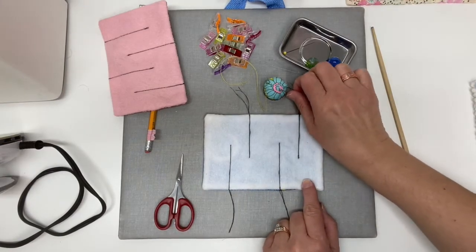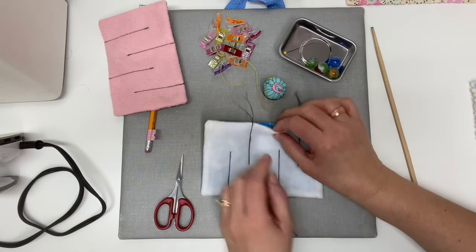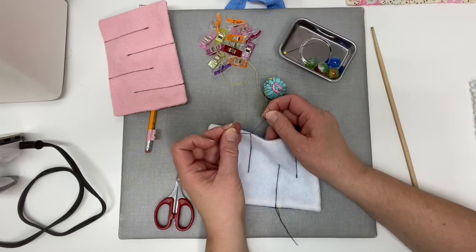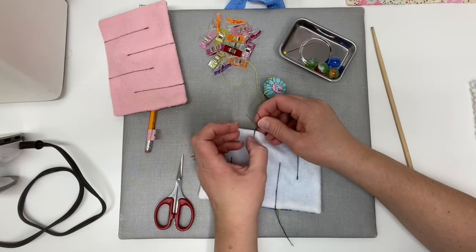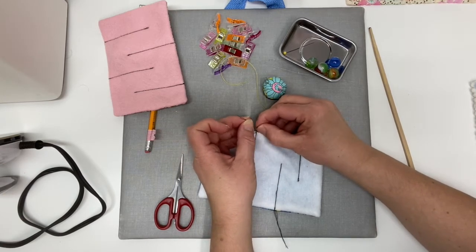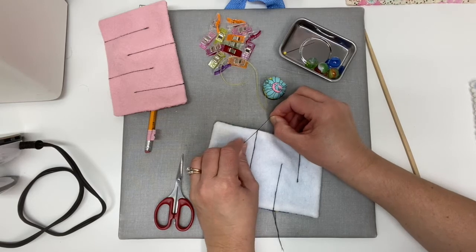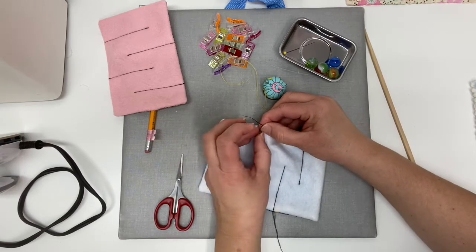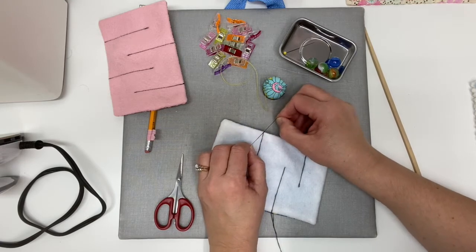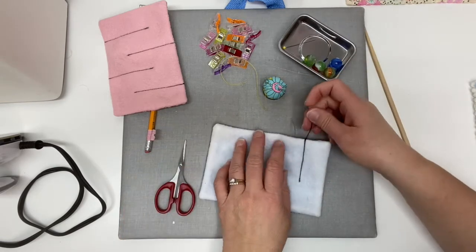Now we've stitched our lines and we've left our long tails. I want to tie off each of these on the ends so they're really secure. Take two threads on one side and two on the other and tie a knot, making sure you left a long enough tail for your fingers to do this. I like to do a double knot so I know it's nice and secure. Then clip the threads, making sure not to clip the knot.